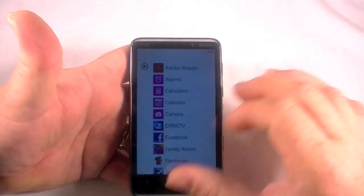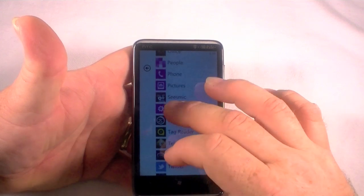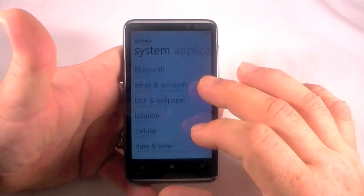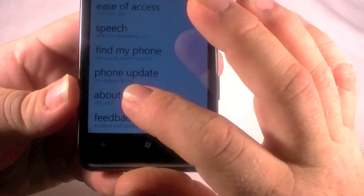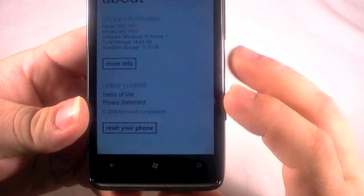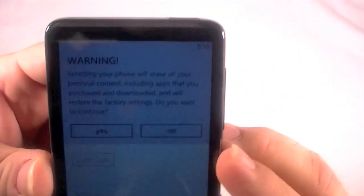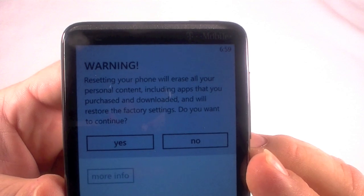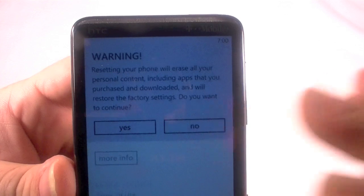The first way: go to Settings, scroll down to 'About' — you can see it there — click on 'About', and then click on 'Reset your phone'. It'll pop up and give you a warning, and you would say yes if you wanted to do it this way.